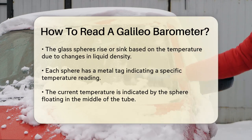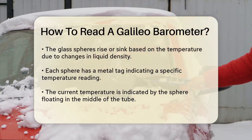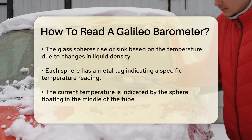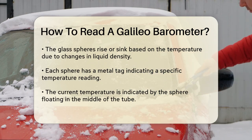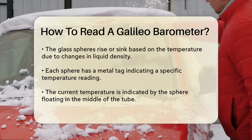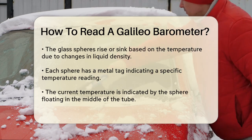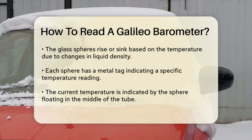Here's how you read it. The glass spheres inside the tube will rise or sink depending on the temperature. Each sphere has a metal tag attached to it with a temperature reading. When the temperature changes, the density of the liquid in the tube changes, causing the spheres to move. If one sphere is floating roughly in the middle of the tube, that sphere's tag will show you the current temperature.